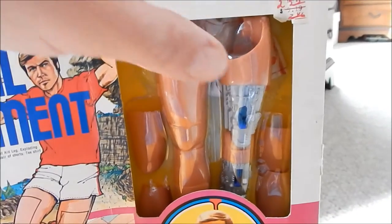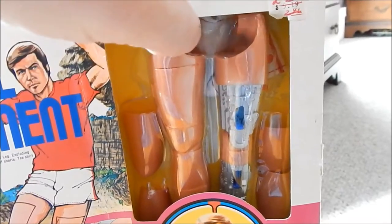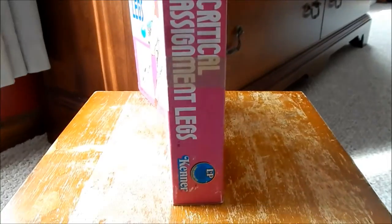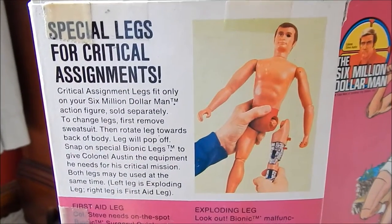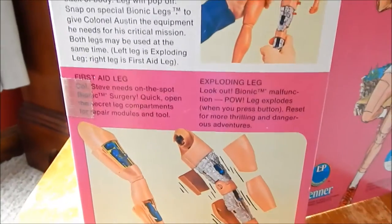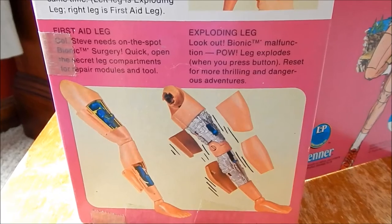It came with a window box. It's got two legs in the assortment and then a pair of shorts. Looking at the side of the box and turning to the back, it describes the two legs in there: the first aid leg and the exploding leg.